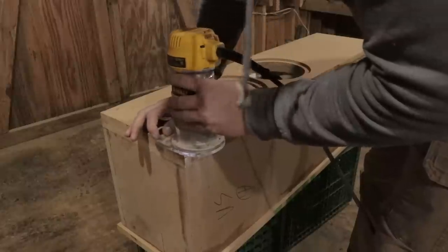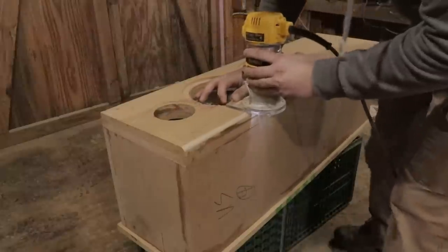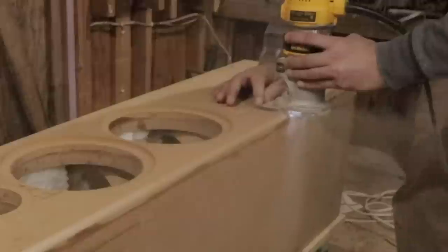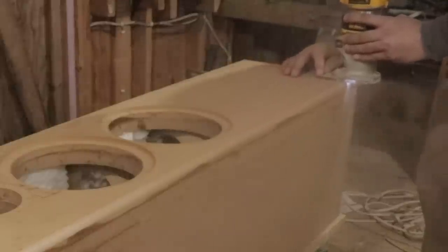Now I have children, so I'm rounding over the edge. This is really unnecessary when you're doing something like this — it's not for acoustic benefit in this particular case. This is literally just to make sure my kids stay safe around the speakers and don't get hurt.